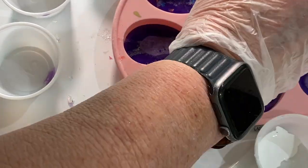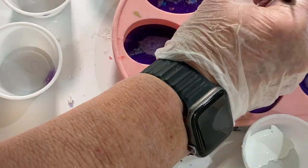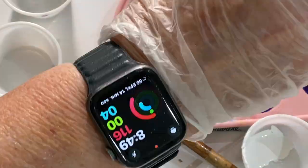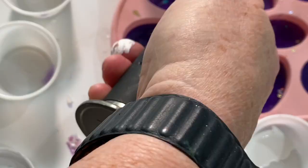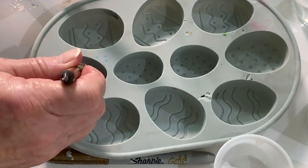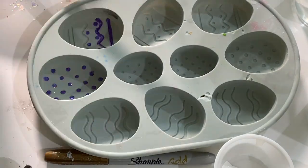Next I used my blow torch to get rid of all the bubbles — there are quite a few. If you notice they're on the back side, so once you demold them it's the opposite side you're going to see, so you really wouldn't see those bubbles. But I go over it with the kitchen torch anyway. For the gray mold, I used acrylic purple paint and filled in all the lines and the dots.